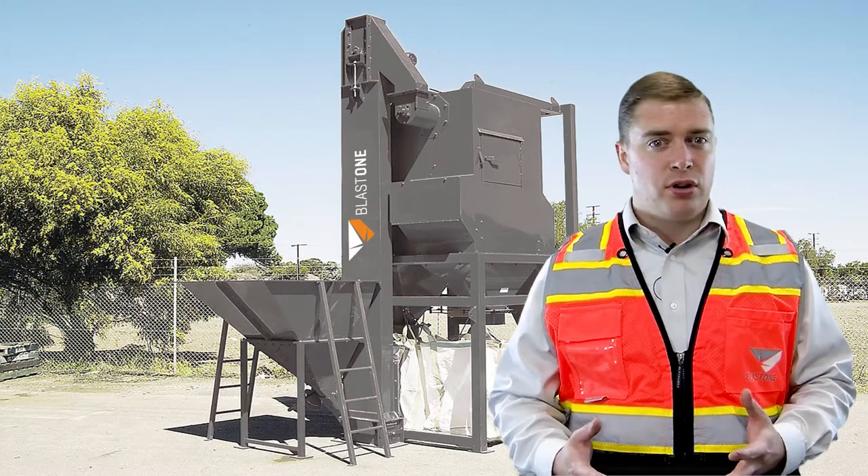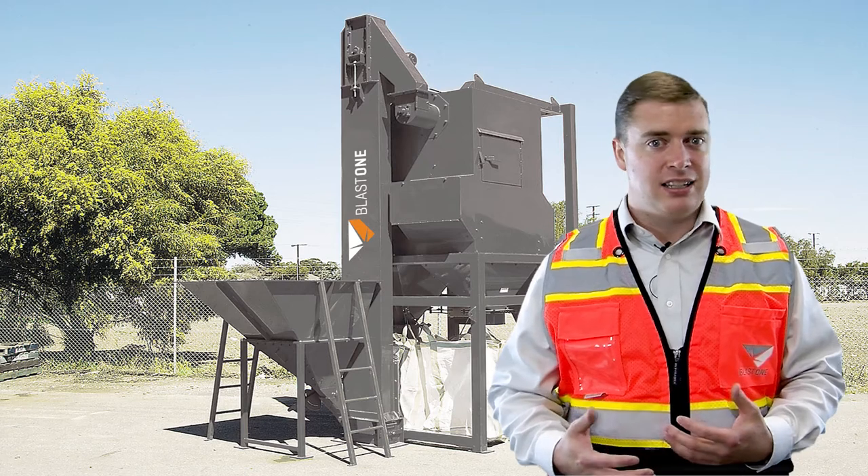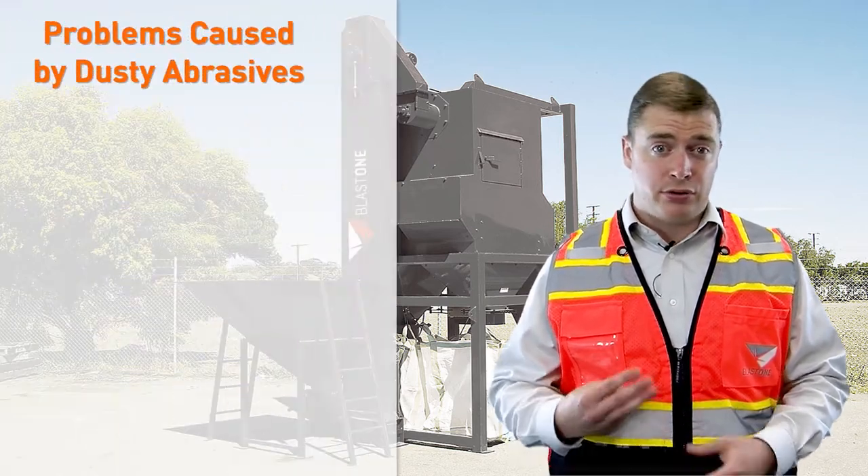This is a very important process. You may be asking why is blasting with unclean dusty abrasive a problem? Well there are three main reasons.